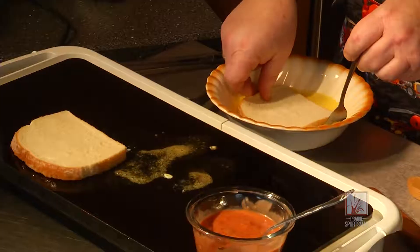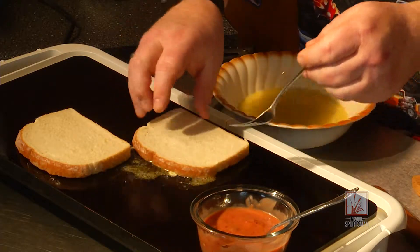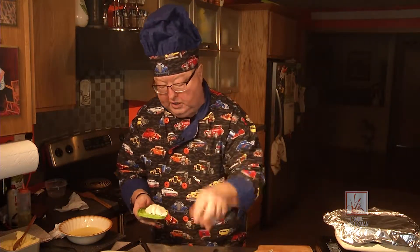Down it goes with just a pat of margarine or butter to keep it nice and golden. Now we're going to take and add whatever cheese is your favorite — today the crew is going to be eating mozzarella and American cheese.